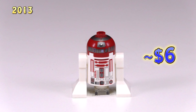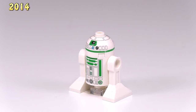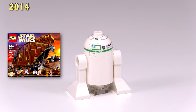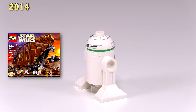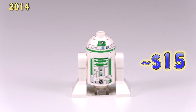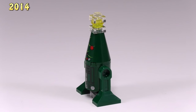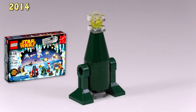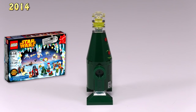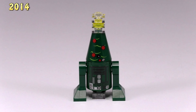Moving on to 2014, which brings us five new figs. This guy was exclusive to the Sandcrawler set 75059 — he's just known as R2 unit. And because he's exclusive to this set, his price comes out to $15. Nothing really too fancy with his looks — it's just his rarity that brings him up. And this next guy is kind of the opposite situation. R2-X2 came from the Star Wars Advent Calendar set 75056, and he is extremely unique — probably one of the strangest looking astromech droids out there — yet he's really not that uncommon and he's only around $5.